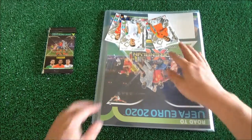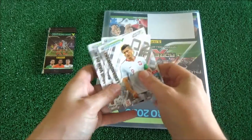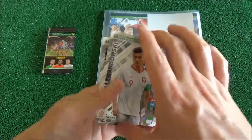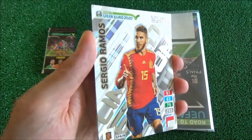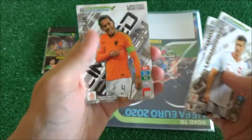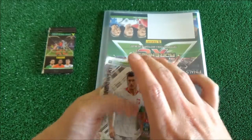And here we've got the three limited edition cards. Let's start with this one — Robert Lewandowski. Here we've got Sergio Ramos, and we've got Virgil van Dijk. Very nice indeed.